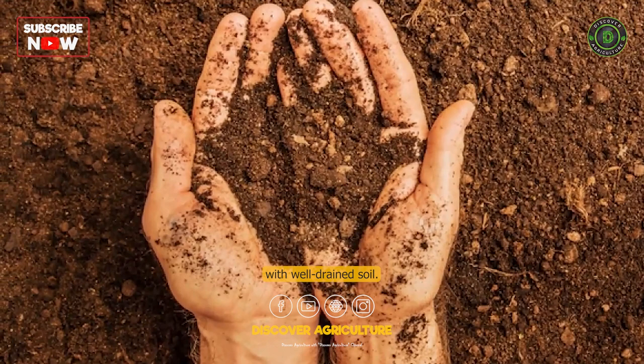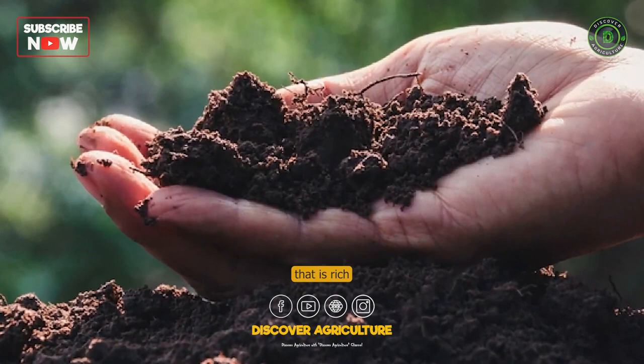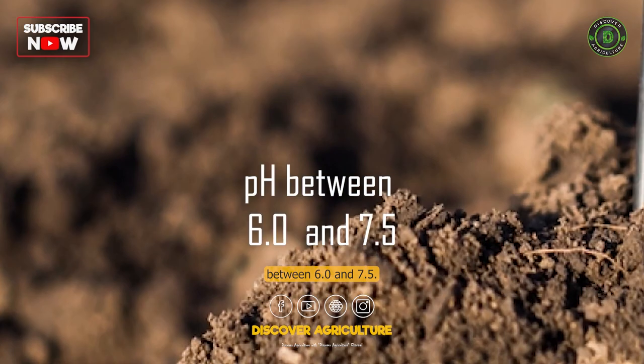Prepare the soil. Zucchini plants prefer soil that is rich in organic matter and has a pH between 6.0 and 7.5. Incorporate compost or aged manure into the soil to improve its fertility and structure.